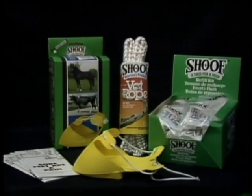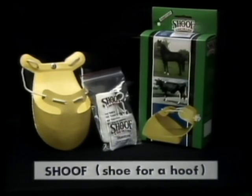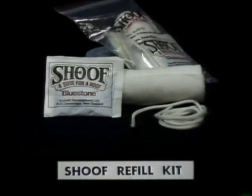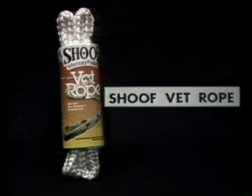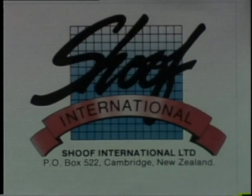The shoof range is available worldwide and includes the following products for treatment of cattle lameness: the Shoof Hoofnack for lifting legs; Shoof, the shoe for a hoof; Shoof refill kit for reuse of shoof; Shoof vet rope, the soft safe rope; and the Sore Feet guide to hoof care. Shoof International Limited, Post Office Box 522, Cambridge, New Zealand.